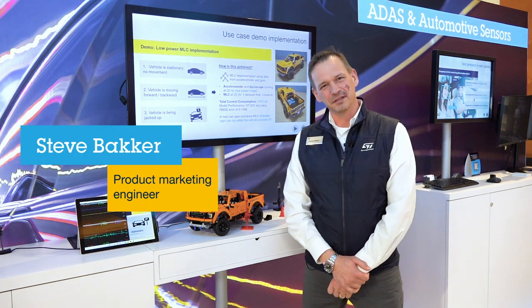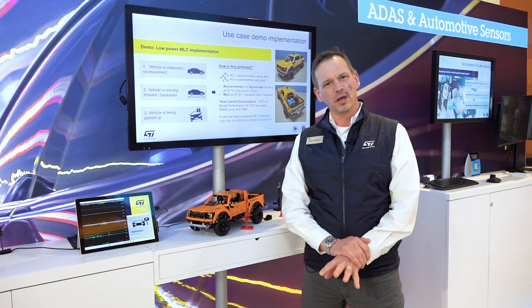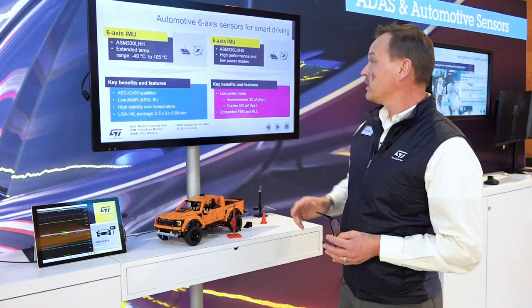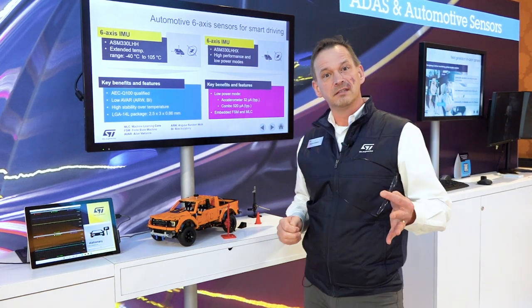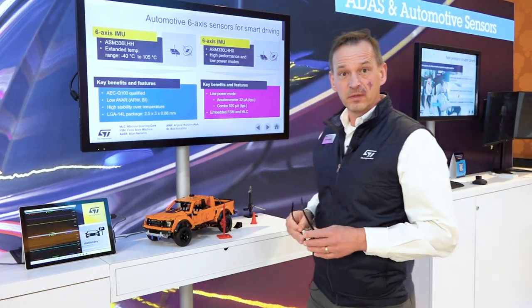Hi, I'm Steve Baker. We're here at CES 2023 to talk about our new automotive-qualified AEC-Q100 automotive grade sensors. We have two devices here — two 6-axis IMUs, which are inertial measurement units. Both have an extended temperature range from minus 40 to plus 105°C. The one we're demoing today is the ASM330LHHX, where the X signifies machine learning core.